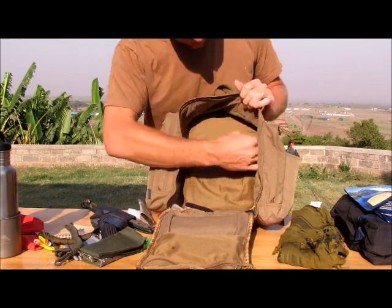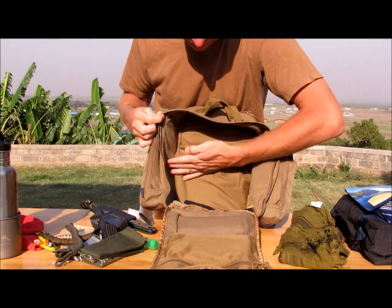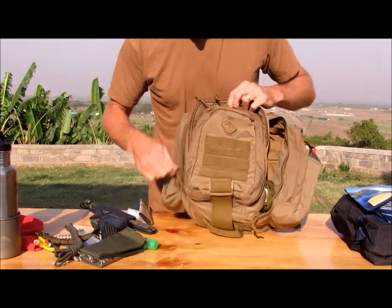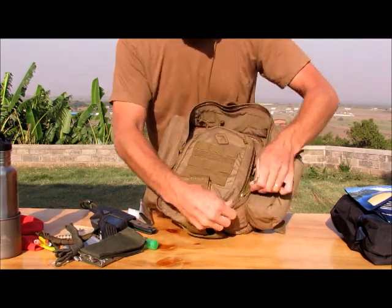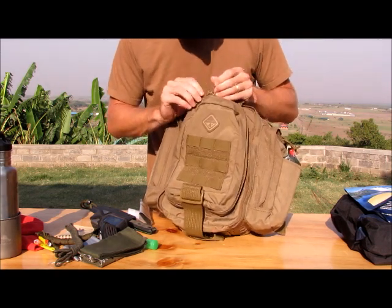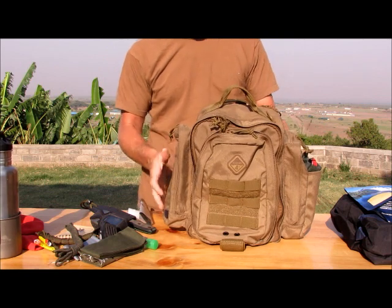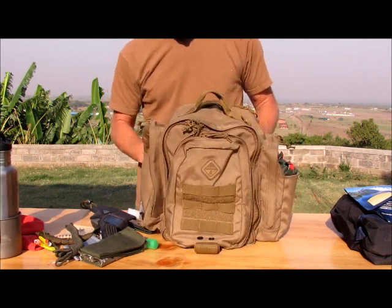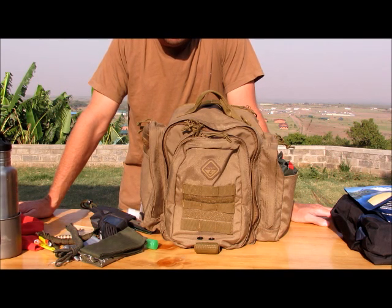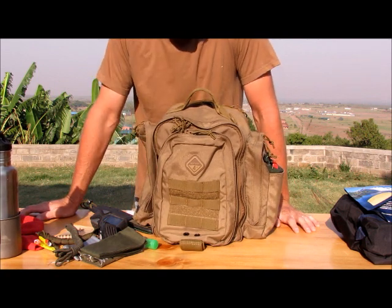You can also get a divider — there's a felt-like lining inside — and stick it right in to use this as a camera bag if you want. The build quality is incredible. I never knew who Hazard 4 was but I would definitely buy from them again. The zippers are fantastic — they come with little pulls, they're YKK zippers, and you can lock them. There are little holes where you can put a small lock on the zippers in the front pouch. It's just a fantastic bag. It's called the Hazard 4 Evac Watson.